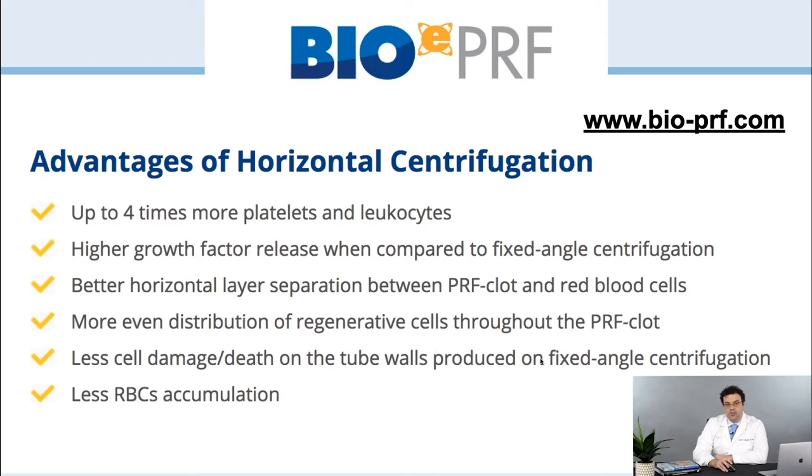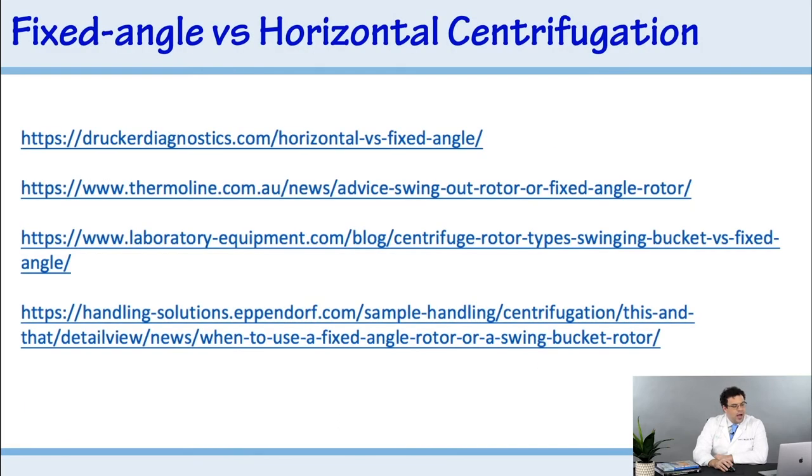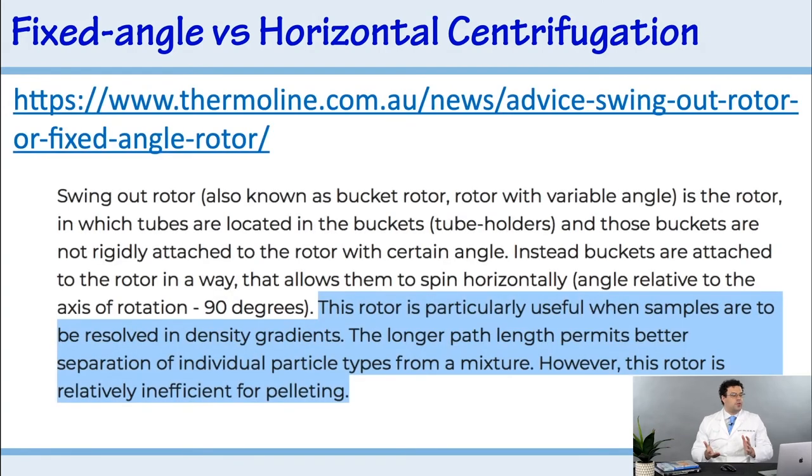I always tell colleagues when they're trying to decide on a centrifuge: you can go straight to Google and search 'fixed angle versus horizontal' and a lot of information will come up. It's very well known in the literature. Swing-out buckets — horizontal centrifuges — are particularly useful when samples are to be resolved in a density gradient. That's exactly what we're trying to do with platelet-rich fibrin: separate cells based on their density — platelets light at the top, white blood cells in the middle, red blood cells heavy at the bottom.